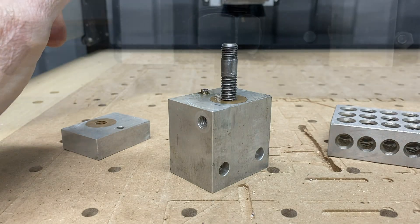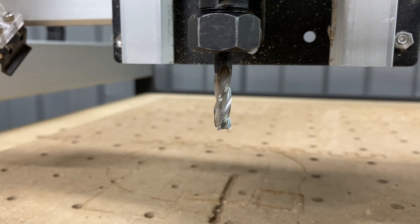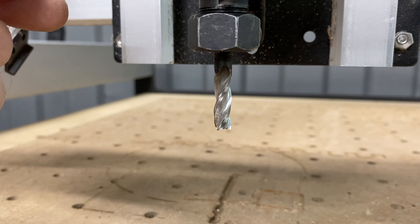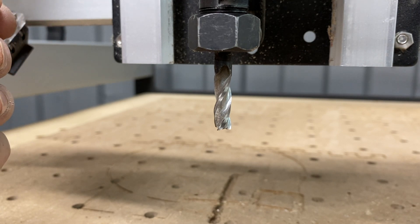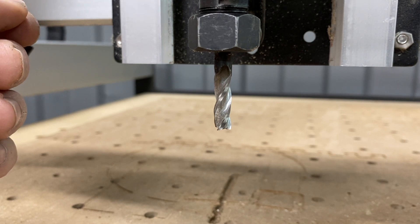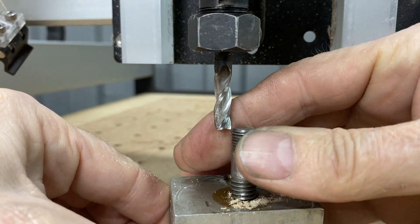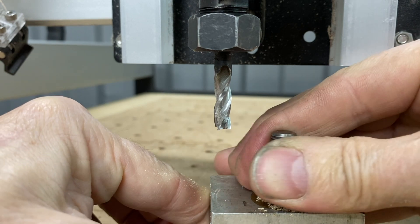You run your G-code and it cuts with the first tool, then it'll stop and prompt you to change the tool. It'll retract to a safe height, at which point you turn the spindle off obviously. So there's your end mill.